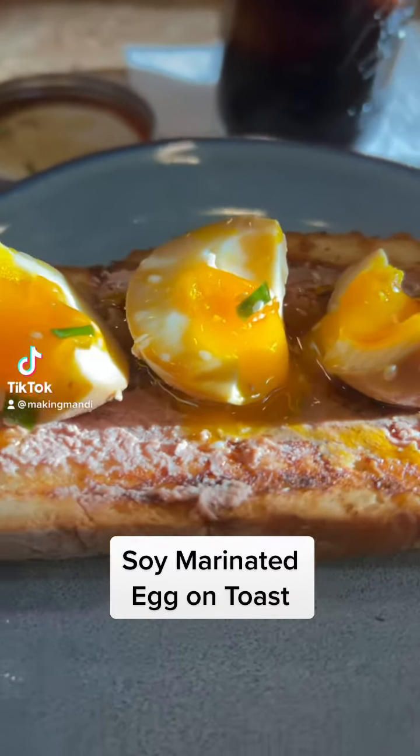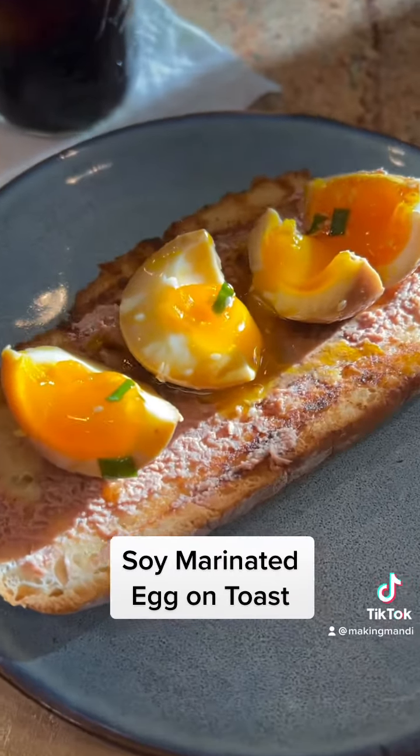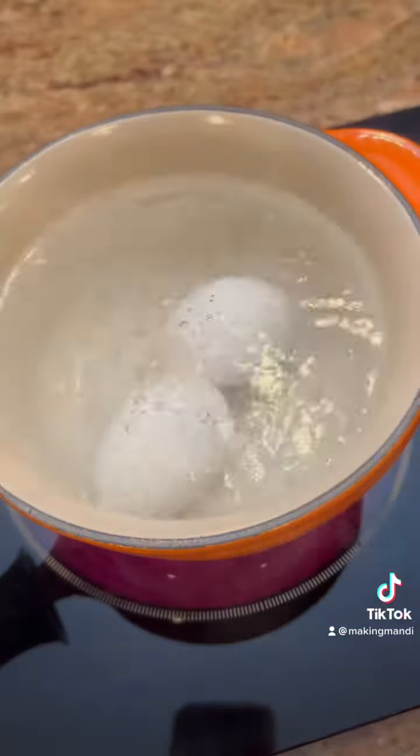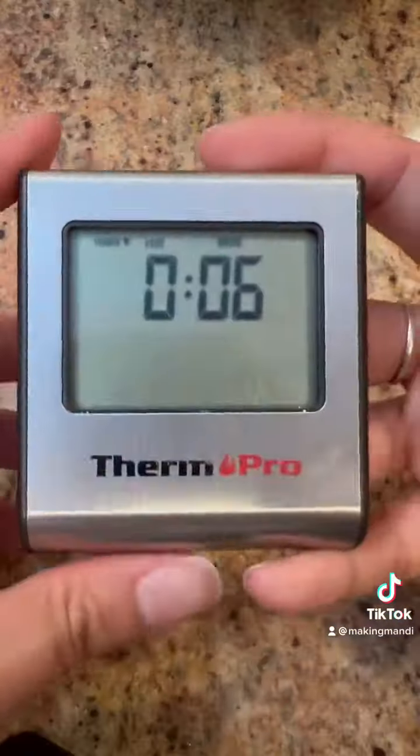Today we're going to make some soy marinated eggs, also known as ramen eggs. First, let's boil some water. When the water boils, drop your eggs in slowly. Cook for six minutes.